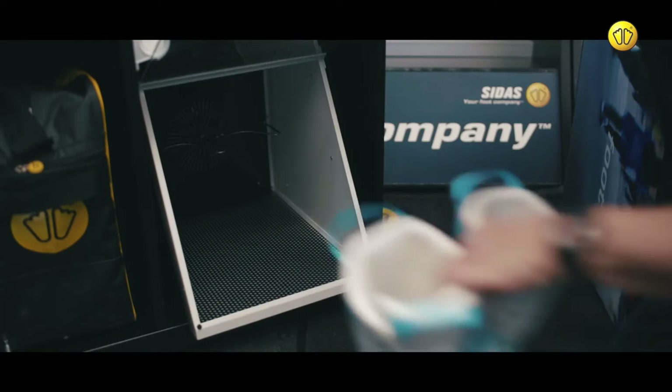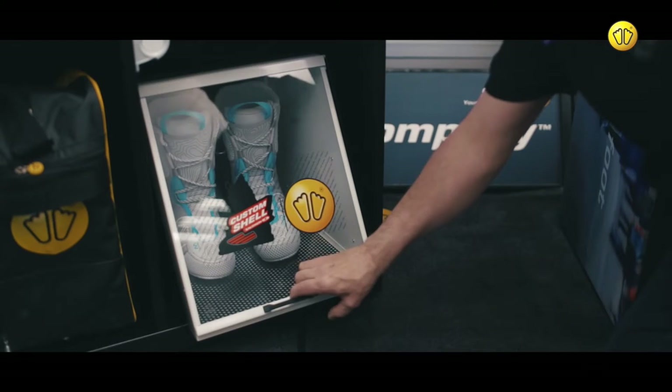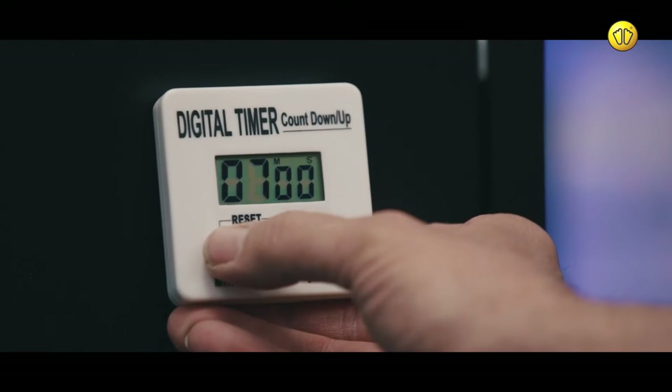Place the thermo liners into the convection oven. Using the digital timer, program a 10-minute cycle.